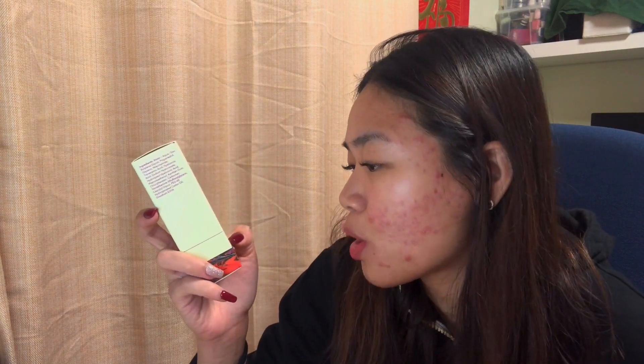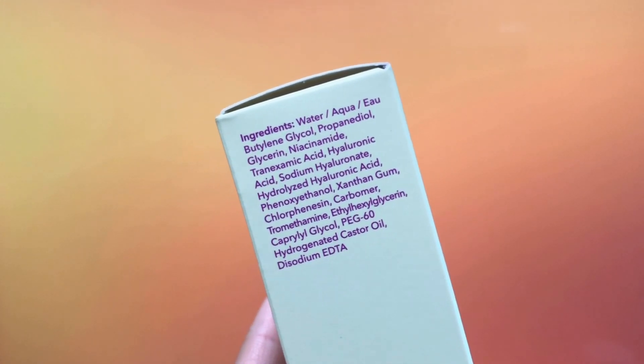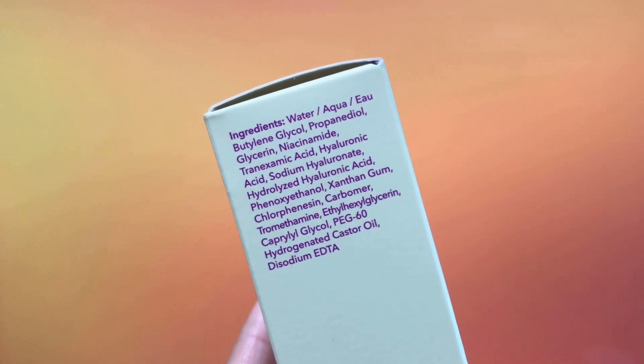The next product is the Discoloration Correcting Serum — this is 30ml and is designed to promote an even skin tone. Reading the ingredients, I can see there's niacinamide, and I know that doesn't work well for my skin, so I don't think I'll try this one out.